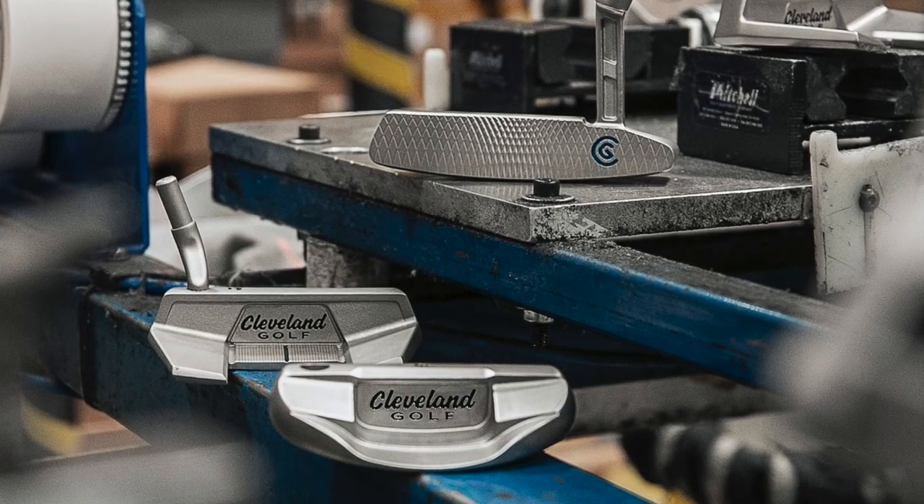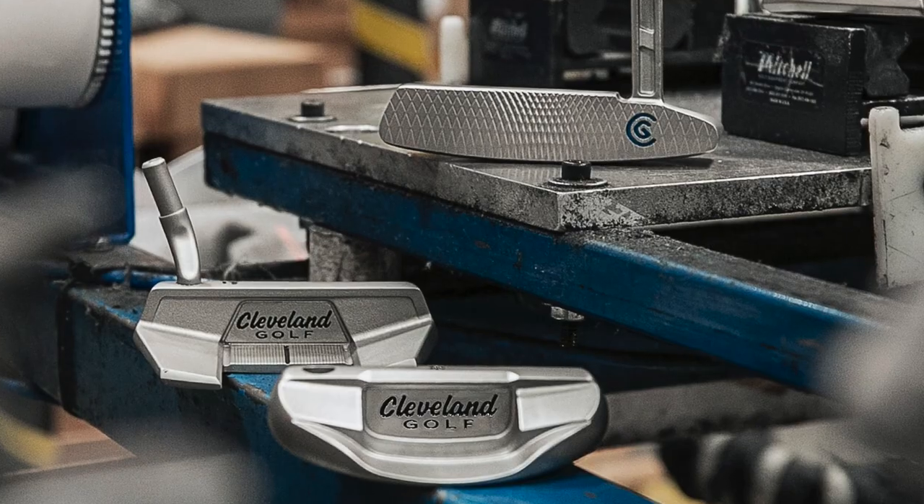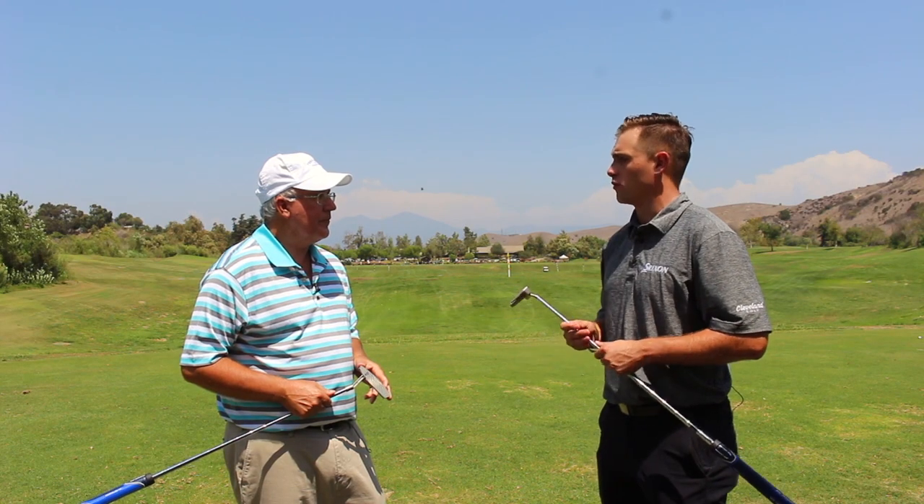We have that in this line. We also have mallets that have a traditional face balance profile as well. How many different head styles are there? There are seven. Outstanding — good looking putters. We appreciate it.